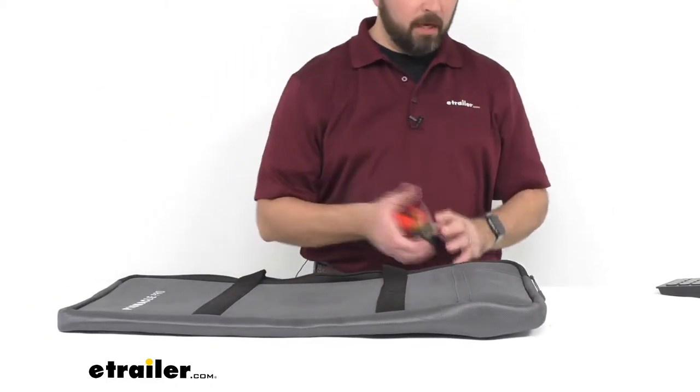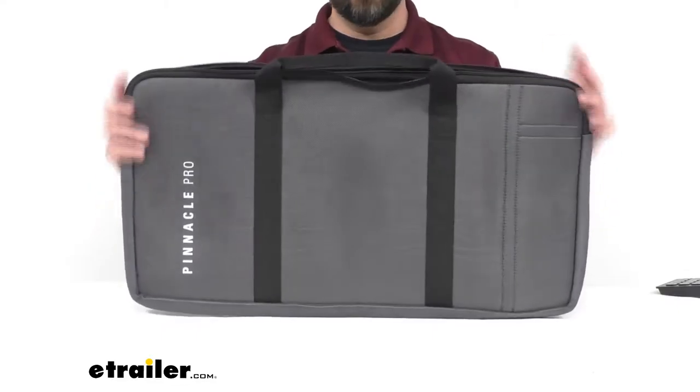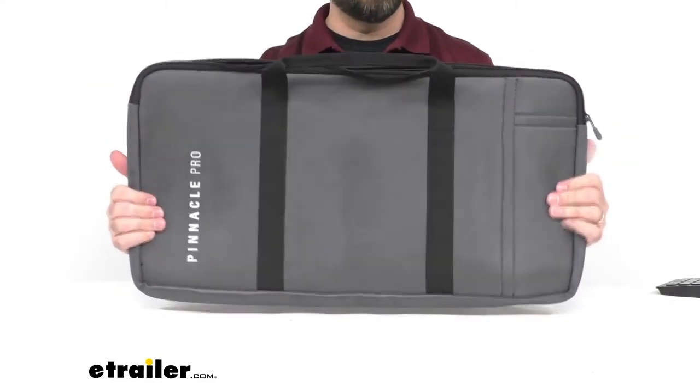This bag is constructed out of a durable polyester material. It is very strong and I'm impressed by the quality of the bag.